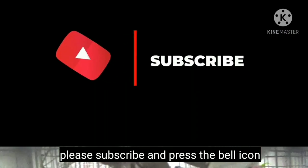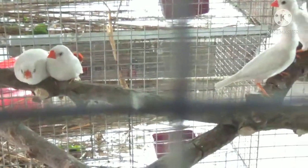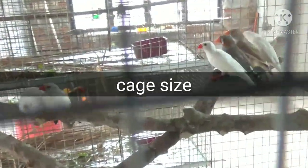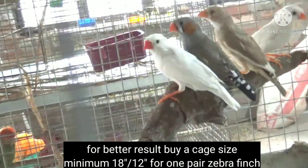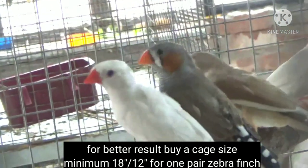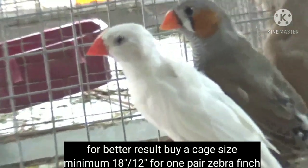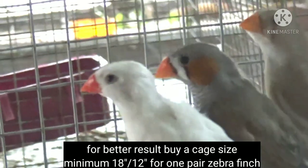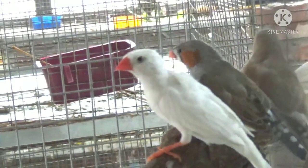Point number one is cage size. Never compromise with the cage size — the more your finches fly, the more healthy they will become. Flying is great exercise and prevents your birds from becoming overweight. For one pair of finches, choose a cage size of minimum 18 inch by 12 inch.